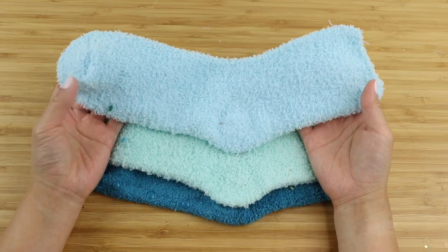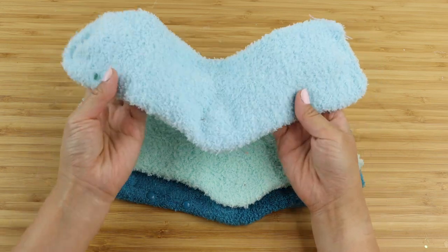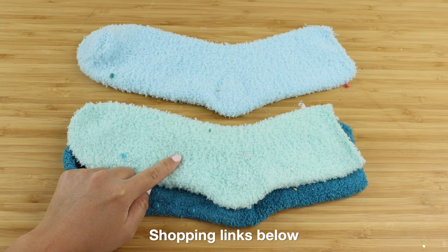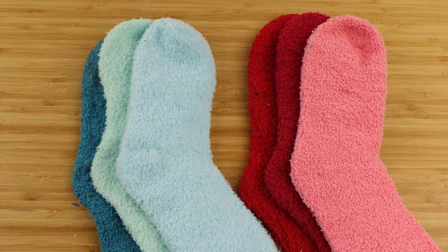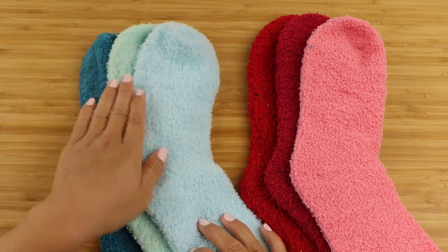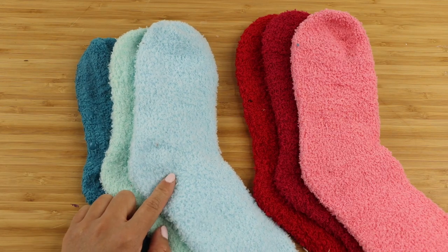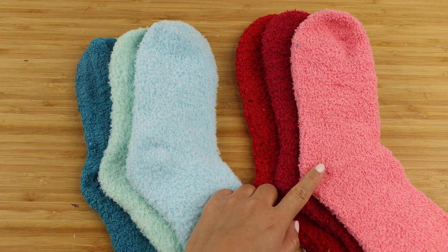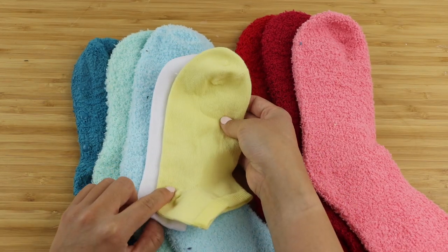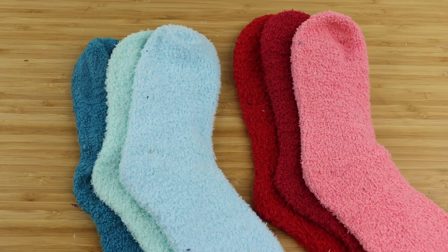Each seal is made up of three colors. The trickiest part can often be finding the right shades, and I strongly recommend ordering fluffy socks on Amazon because you've got the biggest selection there. Even though I have a huge collection of socks, it was still a bit challenging to find the perfect color combinations for each seal. I decided to go with blue and red because I didn't have enough socks to make green. For the face and teeth, I'm going to use plain socks because it's much harder to create small details using fluffy fabric. This also gives the plushie a nice change of texture.